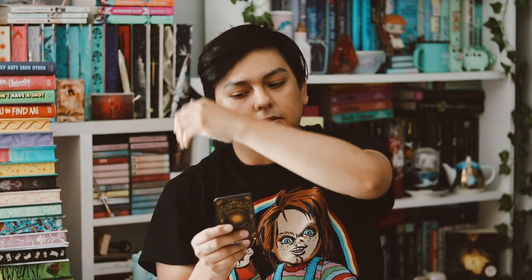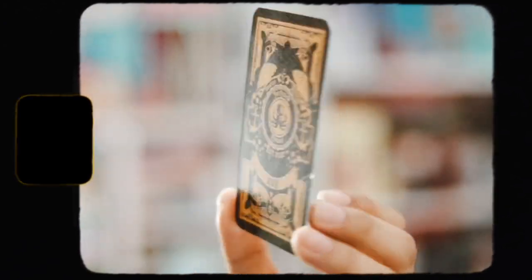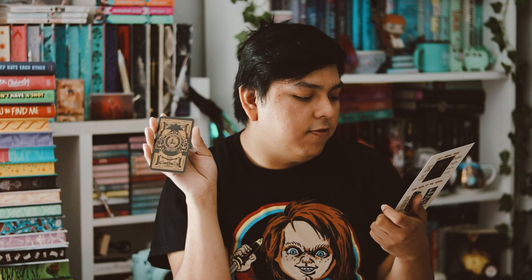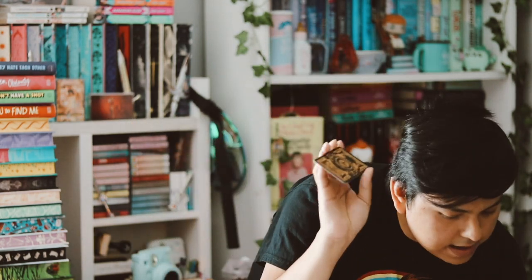We don't get a candle this month — I don't think we'll get one until the fall. But we do have our Twisted Retreat tarot card, which usually matches the candle. This one is the Call of the Cthulhu — I'm very bad at pronouncing things — and it's part of the HP Lovecraft mythos. It represents the Death Major Arcana. These are really fun to collect.